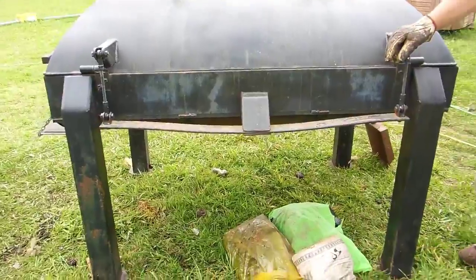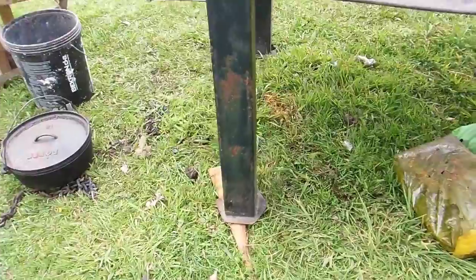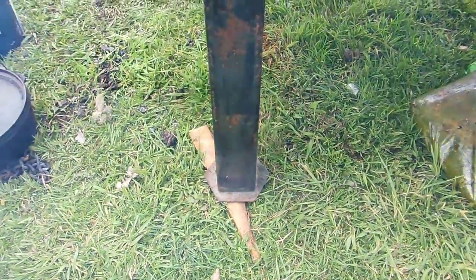The legs are solid tubes with pads on them, like rover landing pads on the moon or something. They keep you from sinking into really soft soil here.